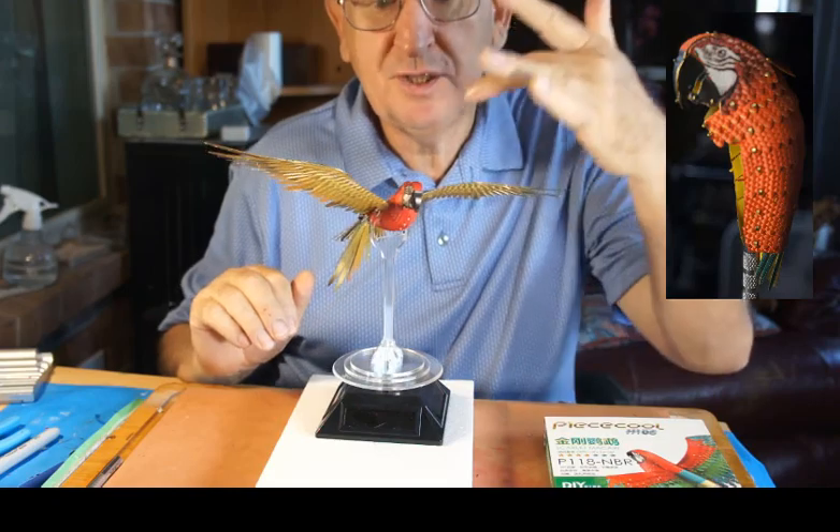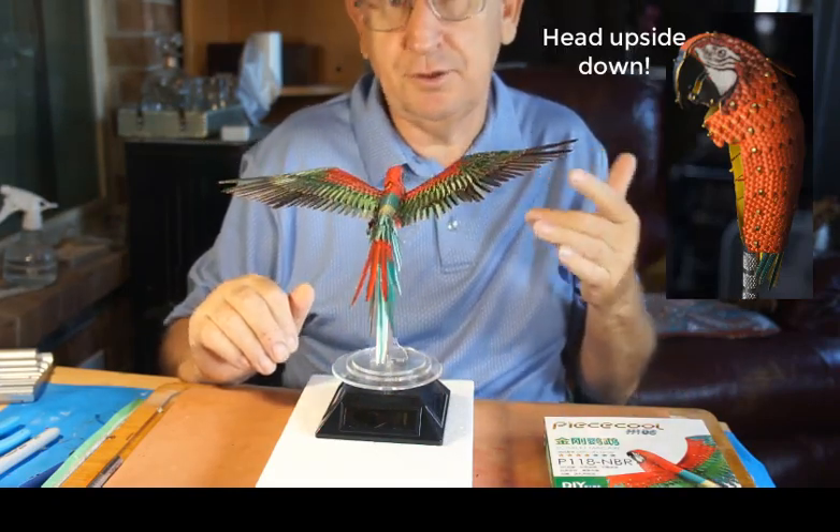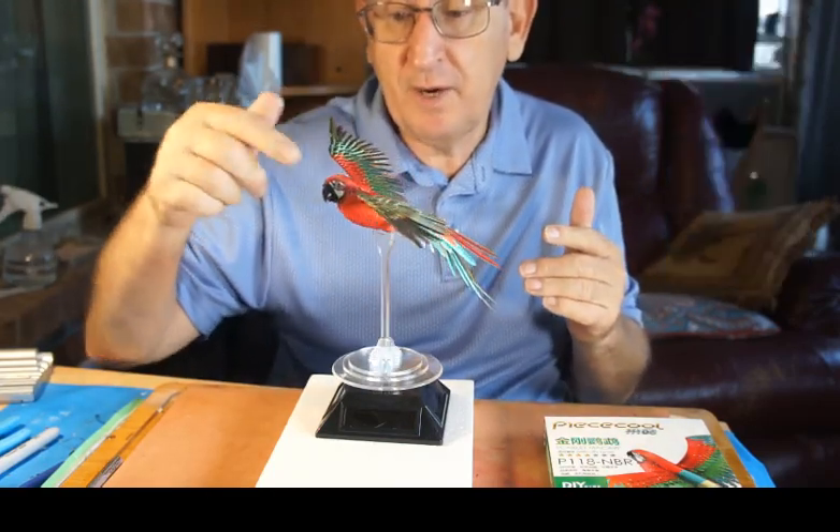Don't tell anyone, but I put his head on the wrong way around initially. It kind of looked logical the way it was, but yeah — I had to get his head off and turn it around the right way.